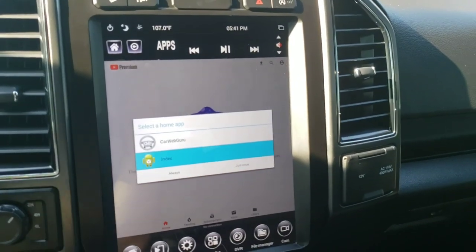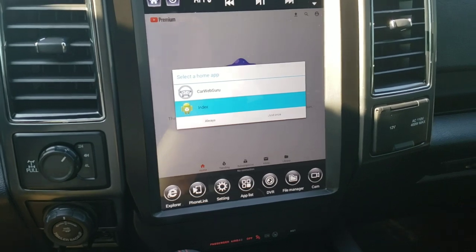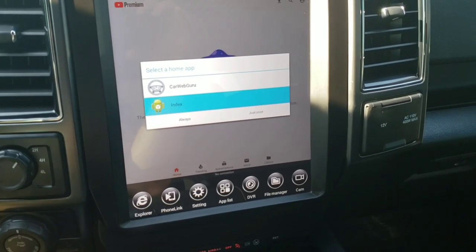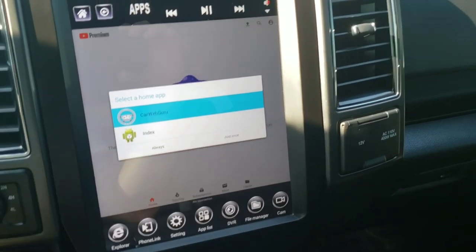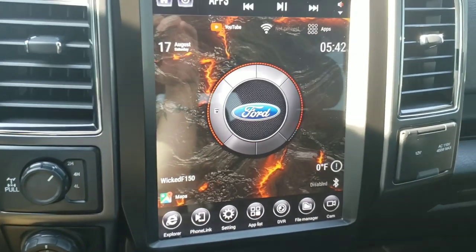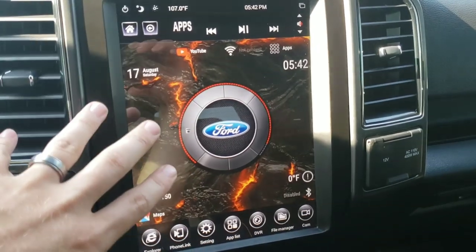That's basically the system. You can go into Settings and change brightness, time, and all of that. One thing that was actually done on a Phoenix screen that I also did on this one: go to your Play Store and download CarWebGuru, and you get a whole new customizable system. It won't have the background or the channel name pre-loaded, but it gives you these little widgets and a center stack you can customize — available on both Phoenix and Linkswell.